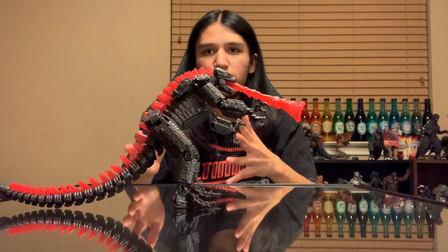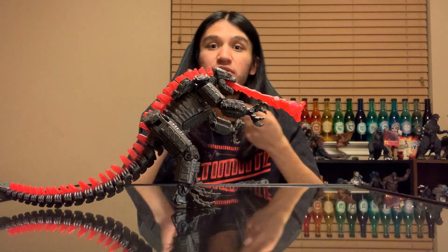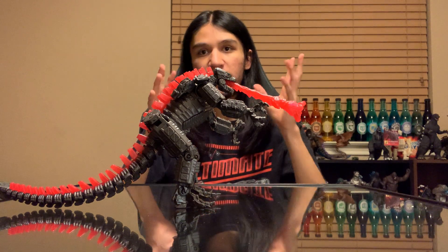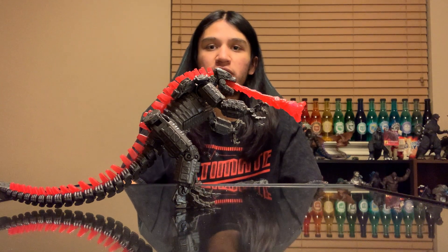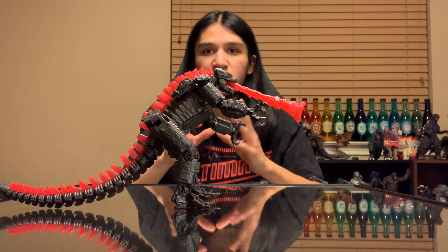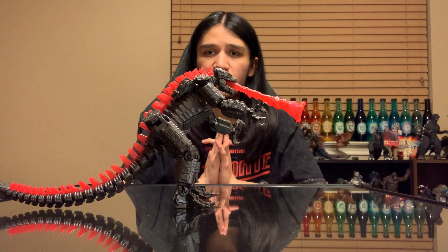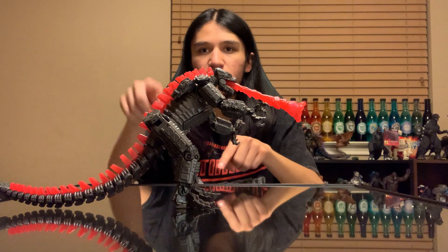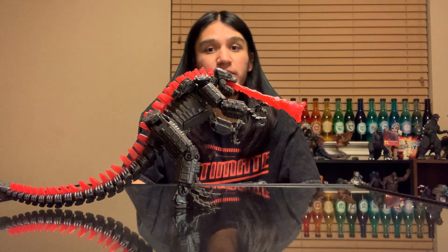Look forward to that on the Playmates side. SH MonsterArts-wise: we got a confirmation of the Singular Point Rodan, which looks really cool. Some people are a little mixed on it because SP Rodan kind of looks just like a pterosaur, but I think the design looks really cool. It's actually a pretty cheap figure — I think it comes to around $50. It comes with a flight stand and I think eight little Rodans on pedestals. I think that looks awesome — look forward to that. I haven't pre-ordered it just yet but that's something I will get.